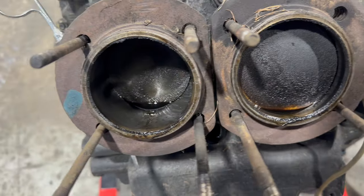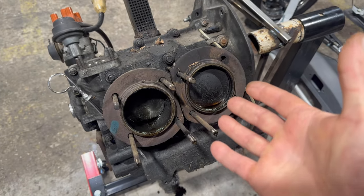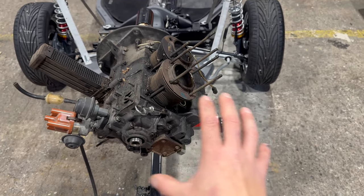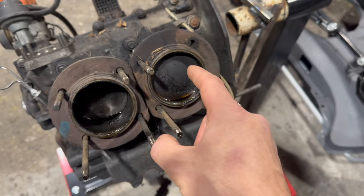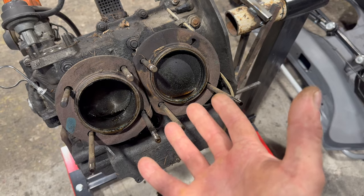We have oil in both pistons — I was thinking what the hell, how did this happen? Now I know: when I was draining the oil I left that engine tilted to that side. I think this also happened because of the rings on the pistons not doing their job anymore. I also forgot to check the compression in all four cylinders at the beginning of this video.